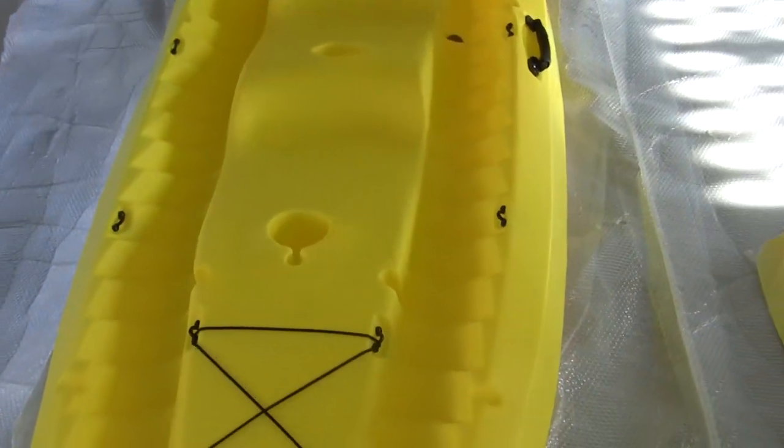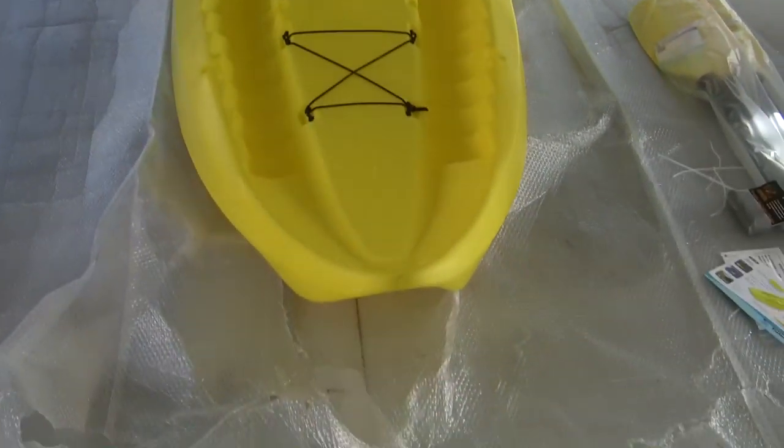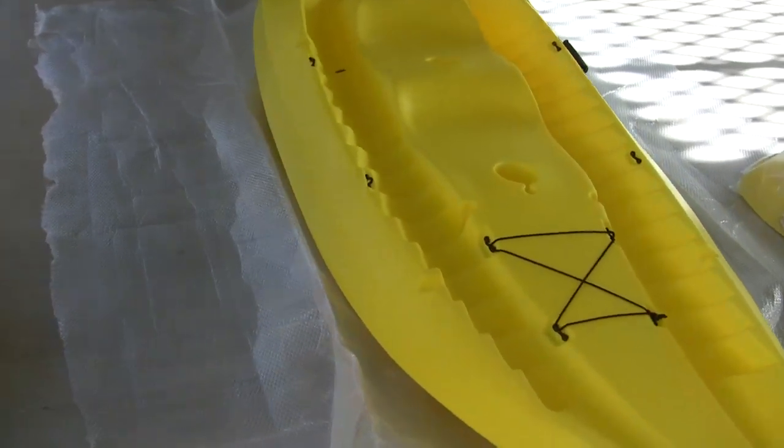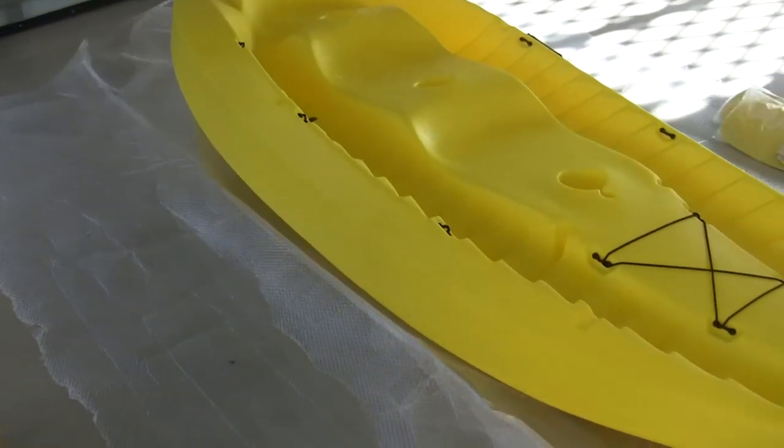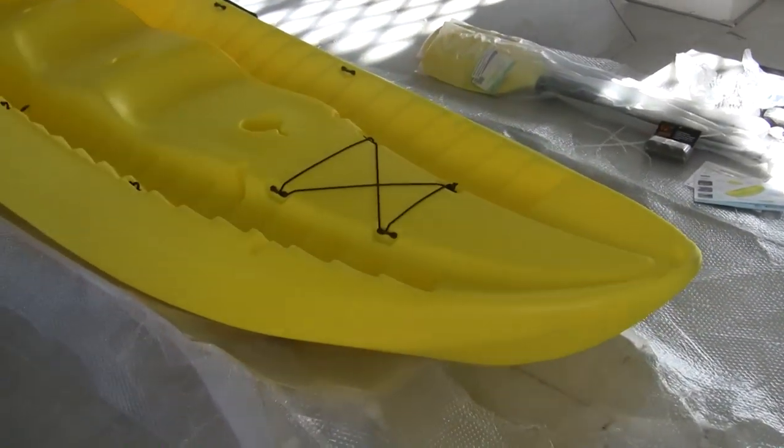Pretty nice kayak overall, looks pretty solid. I'm not disappointed with it — just wish I'd got two backrests, because I know that makes a difference when you're out on the kayak. Those run about $35 to $50 on Amazon. So there it is — get the accessories out and try to get it out on the water this afternoon.